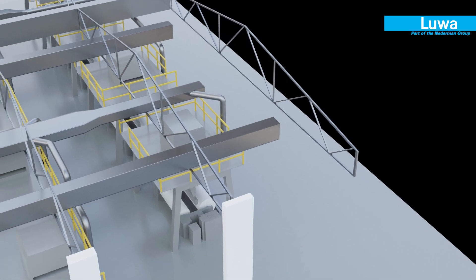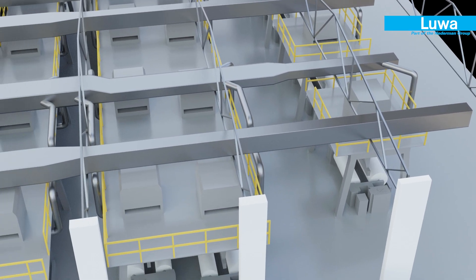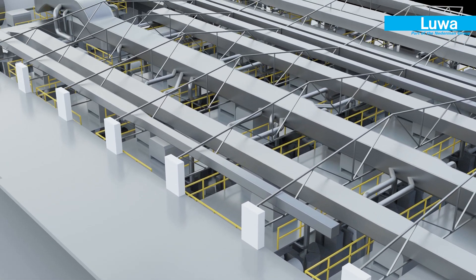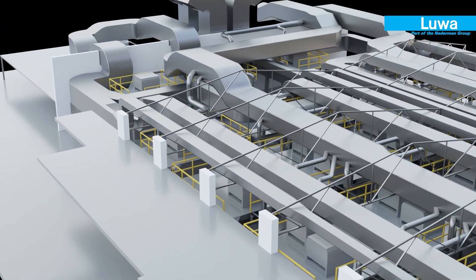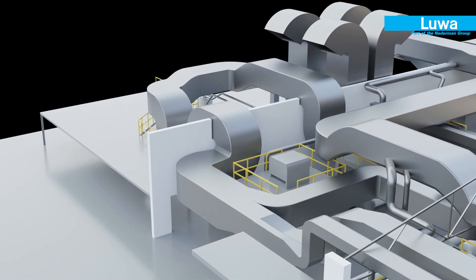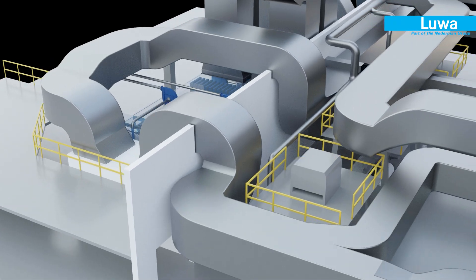The return air from the room is picked up either by ducts or underground tunnels from specific locations within the loom shed and is carried to the LUA high-efficiency compact filter unit before exhausting or recirculating back to the air washer chamber.